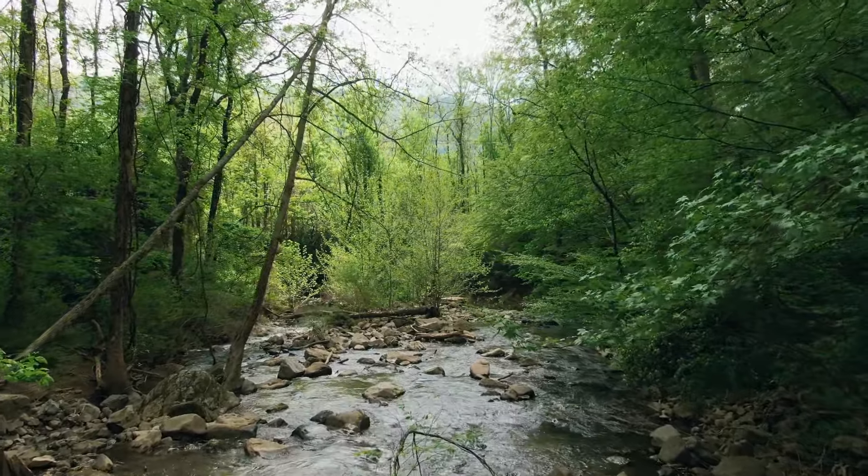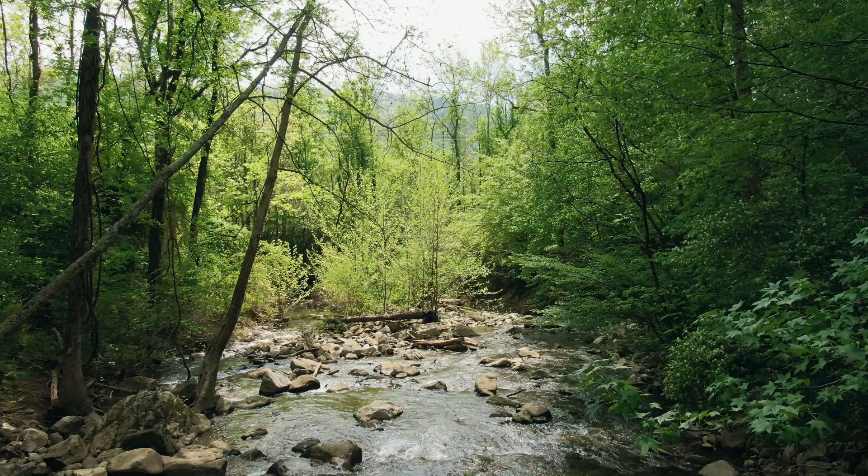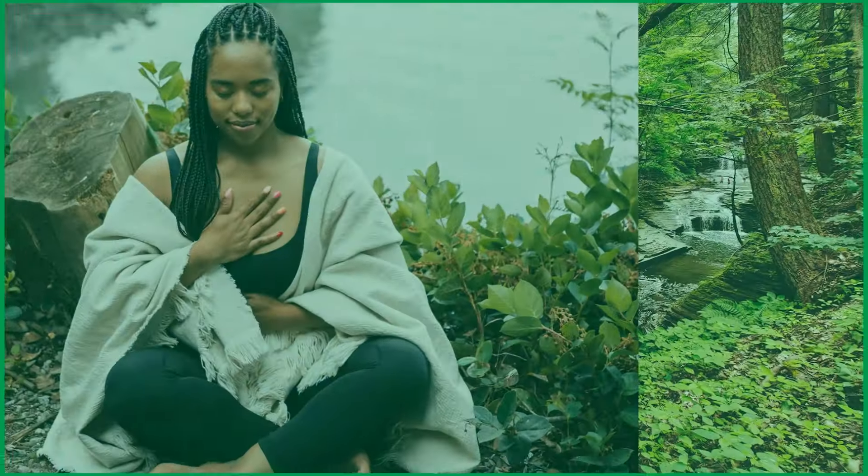Now, let's get ready to immerse ourselves in the healing power of nature.